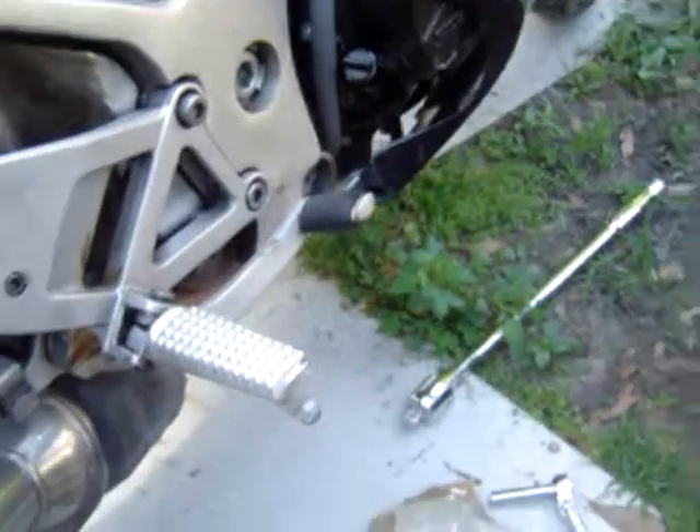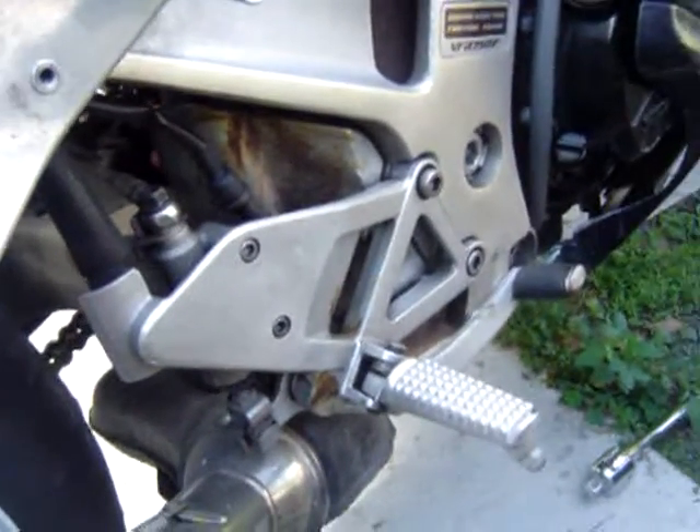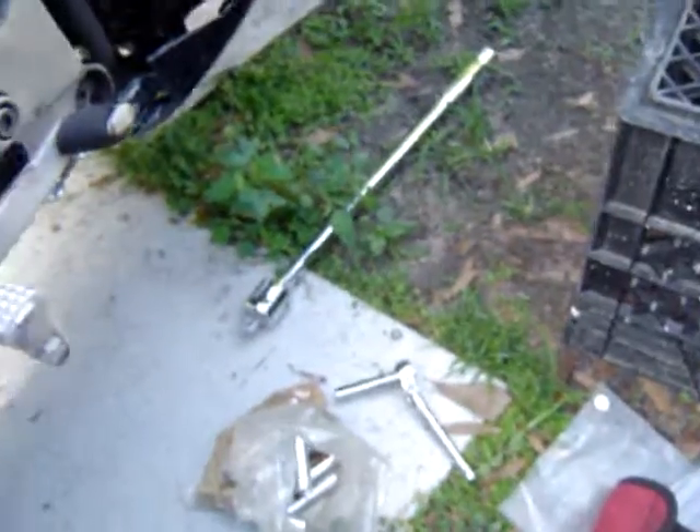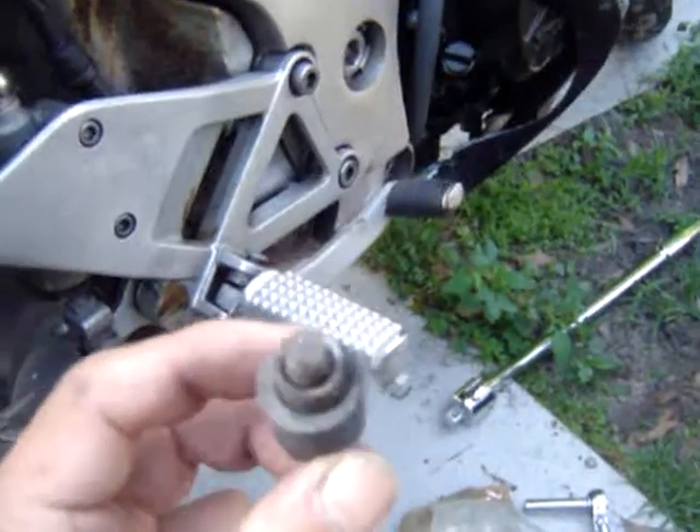The first tool you'll need is a 14-millimeter socket. That's what holds the screws for the exhaust.